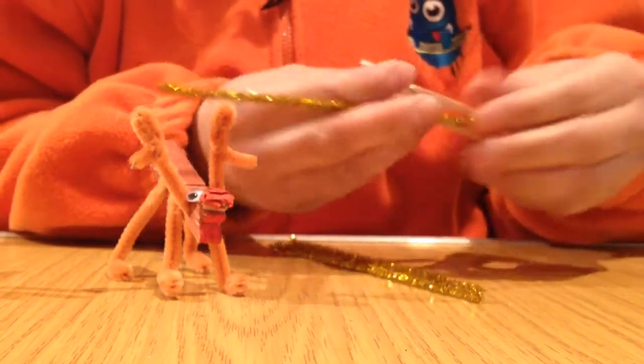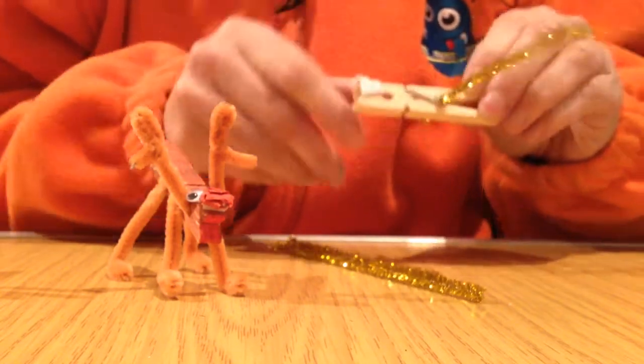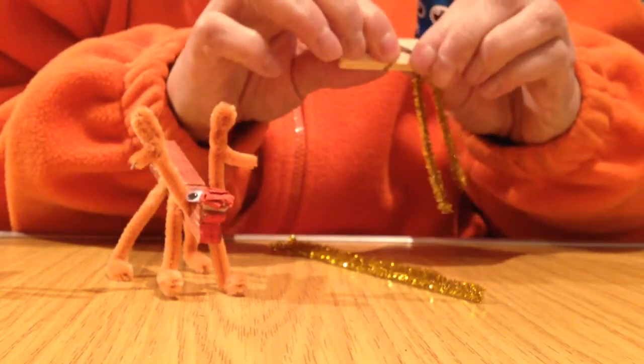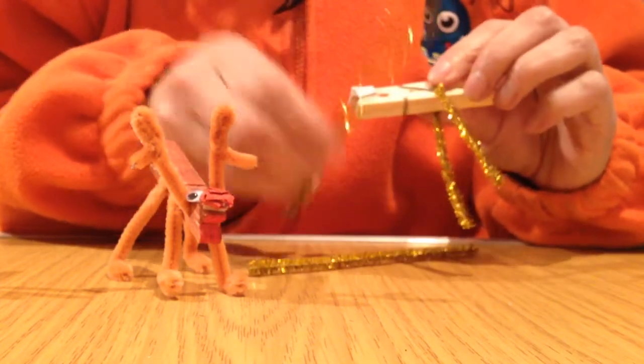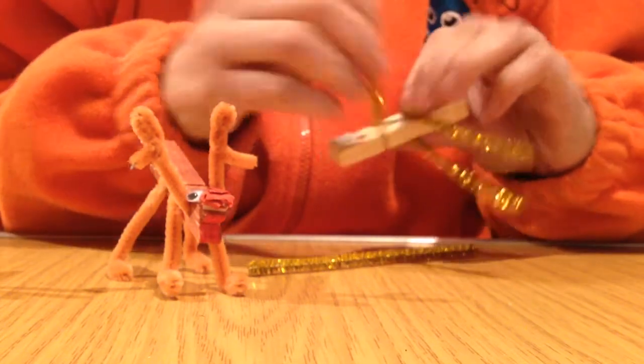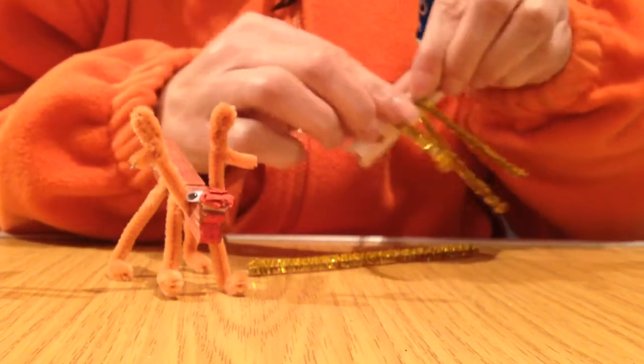Going back to our body, you are going to put one of the legs through the little hole where the metal spring is — all the way through. That is one set of legs, the back legs — fold those down. The next set of legs go through the very middle hole. Push that all the way through, same as before, up to the middle and then bend it down.